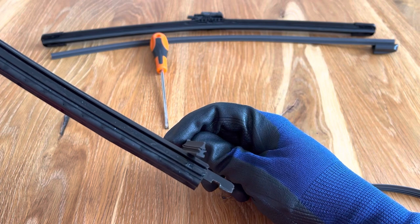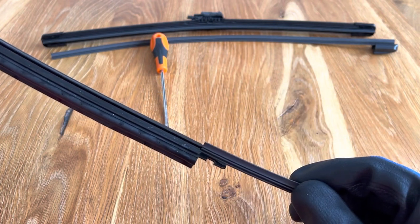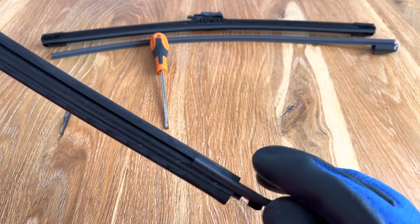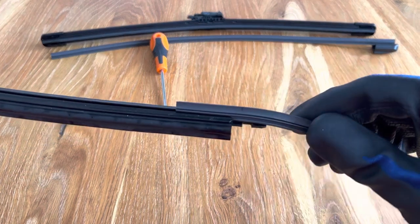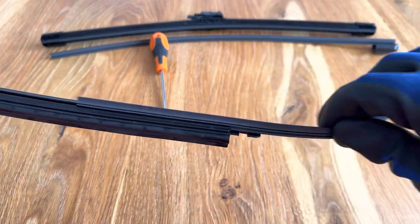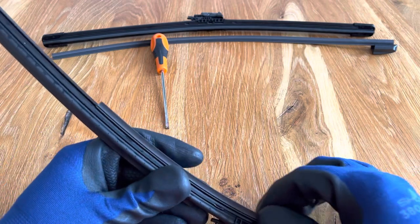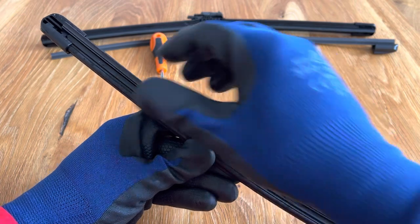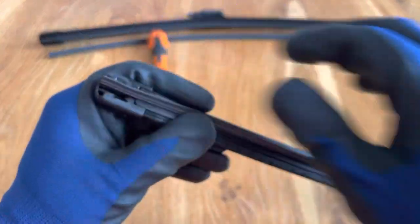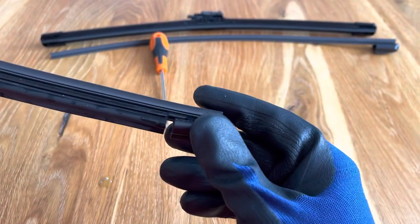Check which way around you have the new rubber and then thread it onto the track on the wiper blade. It should glide up smoothly. Once you get it to the end, the cap on the other end can then be pushed on until you hear the clip of the small release tab going back into place. This secures it all.